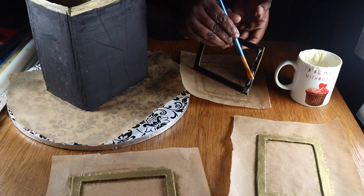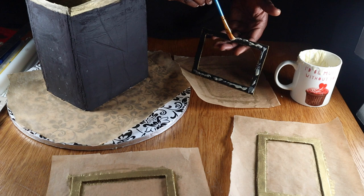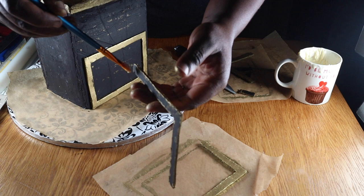After painting, I attached the geometric pieces to the cake using melted chocolate. I had to cut the second geometric piece into smaller parts so that I'd be able to align it properly with the first one.